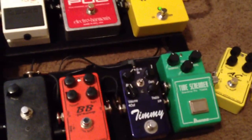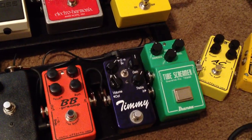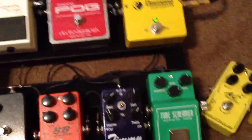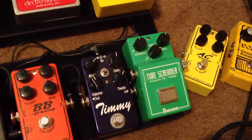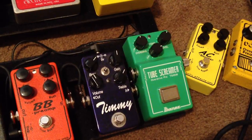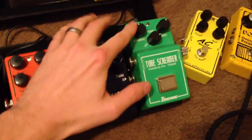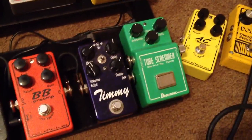Then we go to the overdrives. Tube Screamer — my TS9 was having problems, it was just falling apart after about 10 years, so I got the 808, which I really like a lot better. It just feels a little warmer. I use it basically the same way, but since I like the way it sounds better, I've been using a little more overdrive.